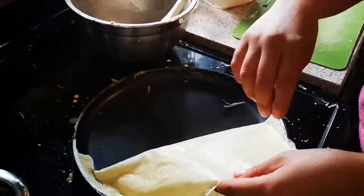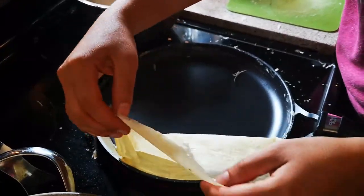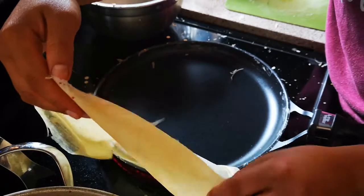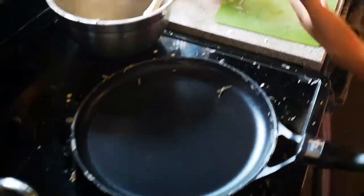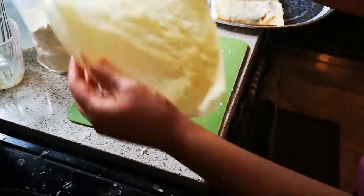This is how I make my spanakopita, my tiropita, Greek recipes — or you can use this as a sandwich, as a wrap. You can add salad to it, anything you want. So here it is, guys: my homemade phyllo.